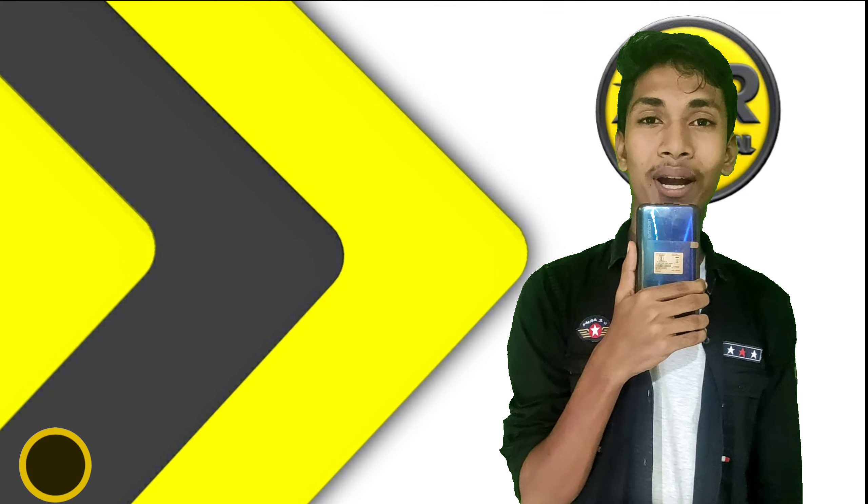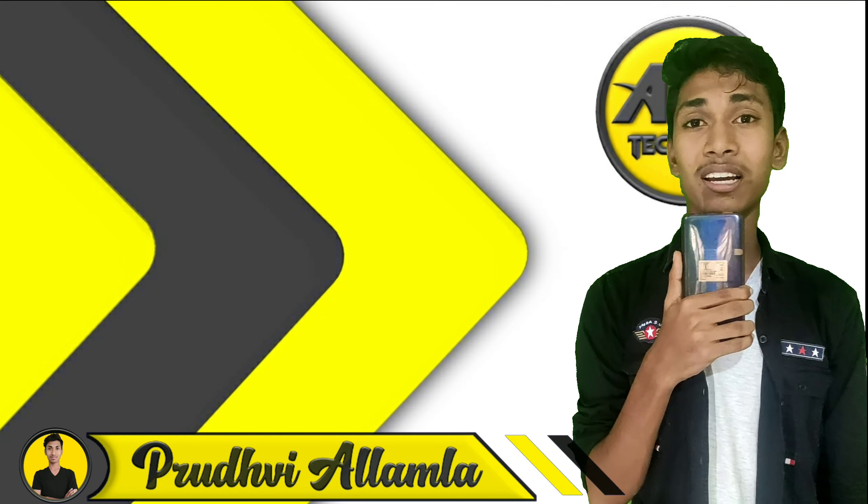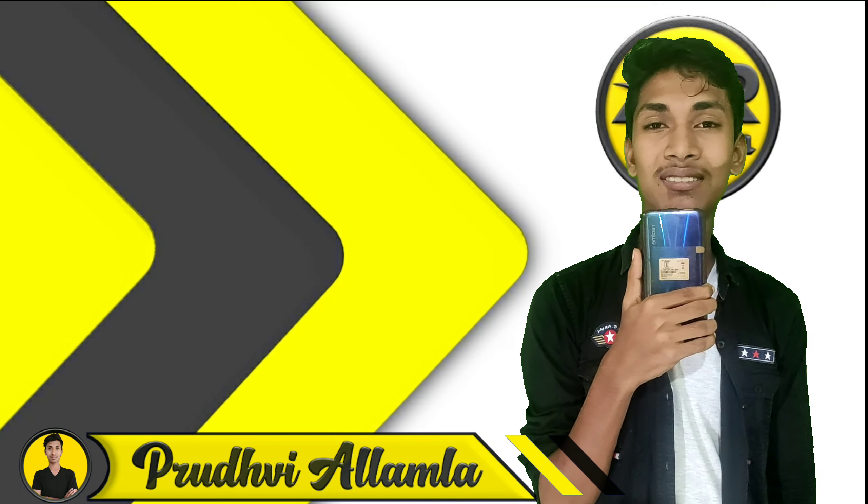Hi friends, my name is Rappai and welcome to my Technical YouTube channel. Here in this video, we will review the M42 Violet Set Studio.